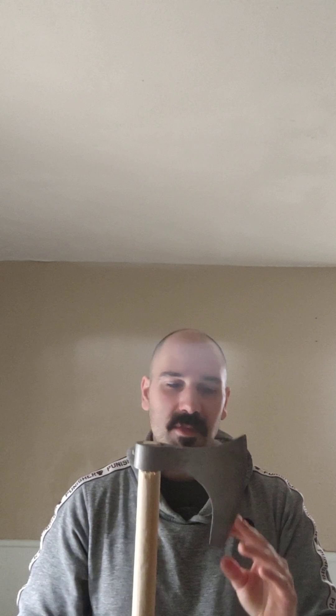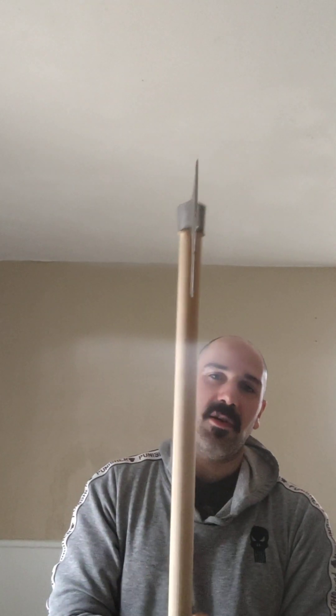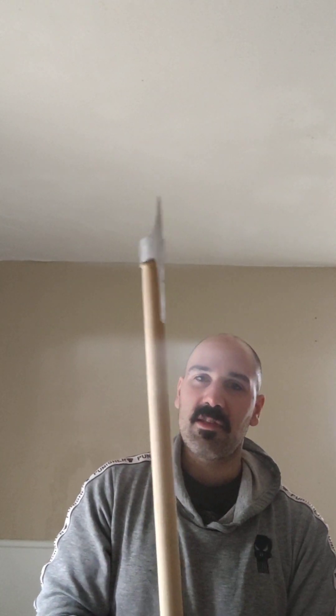So it cuts really well. The Cold Steel axe head — their stuff is amazing. It cuts better than the Hanway clunker that I showed you all. I do like that one more nowadays, but if I had to fight with one, I'm fighting with this all day long. This thing is great.